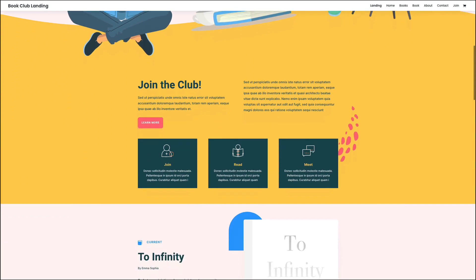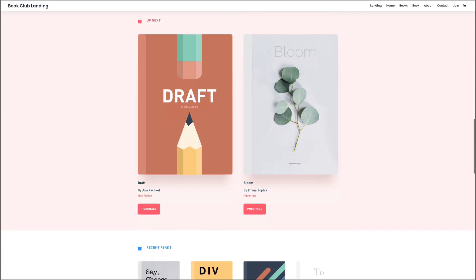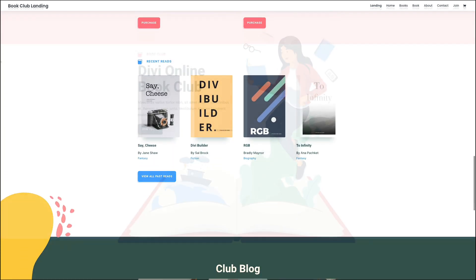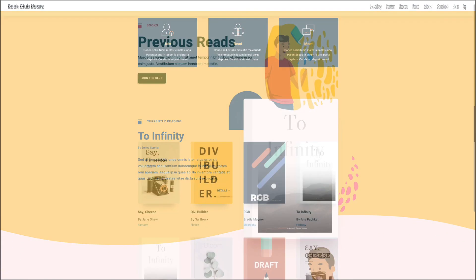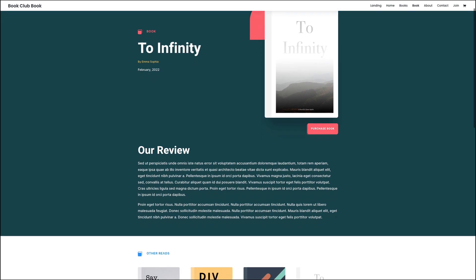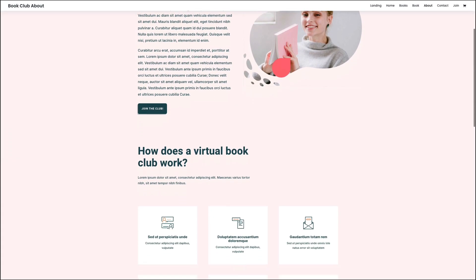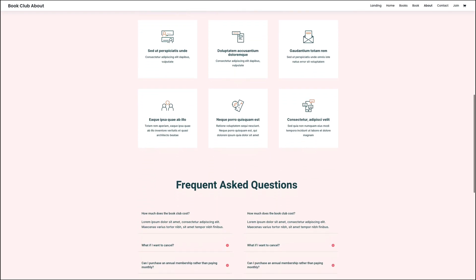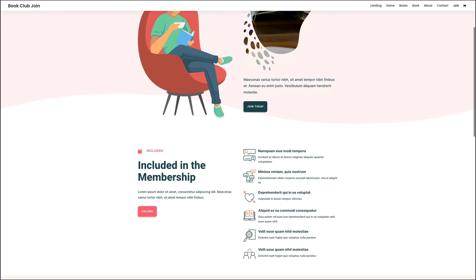If you're looking to set up a book club website, you'll definitely want to check out Divi's book club layout pack. Each professionally designed layout is useful for promoting memberships, featured books, book reviews, and much more. Plus the content is enhanced with custom icons, colorful illustrations, and images throughout. It even has a dedicated books page and a membership page layout that you're definitely going to need.